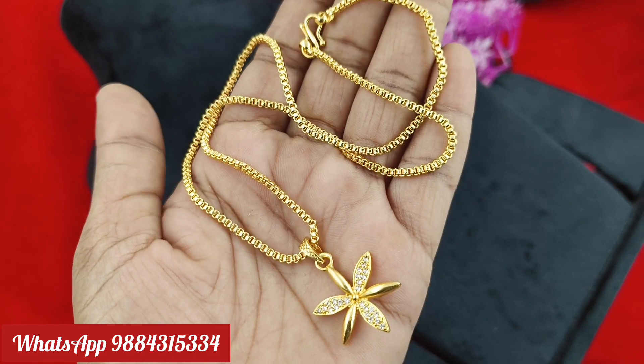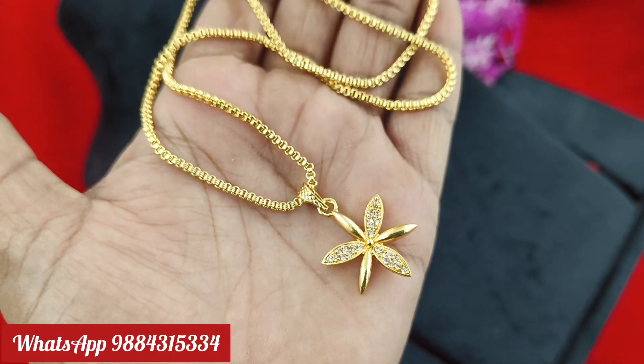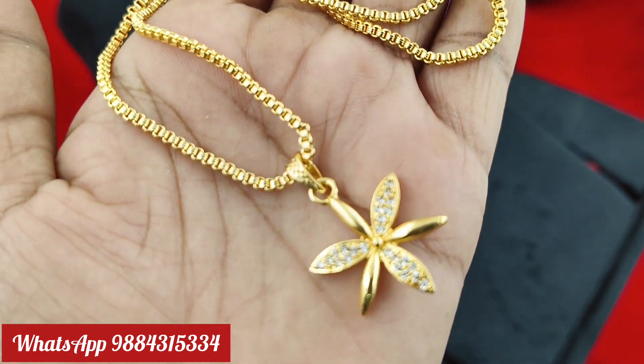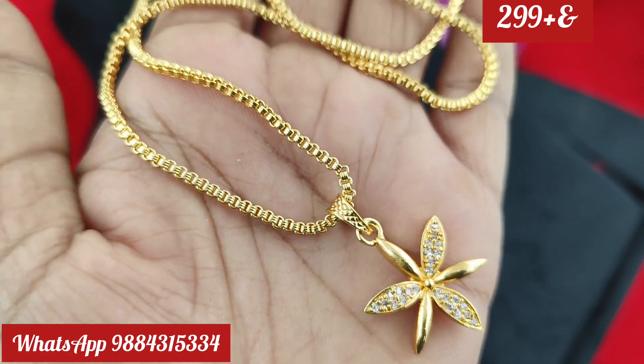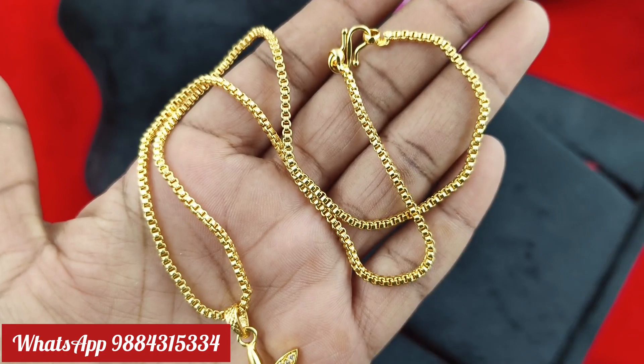Next is the short chain. Short chain is 18 inches. It's a super dollar design. Rate is 299 rupees plus shipping. It is available. This short chain is a sendari chain pattern. If you need to check, put it on WhatsApp. Please check the video and subscribe.